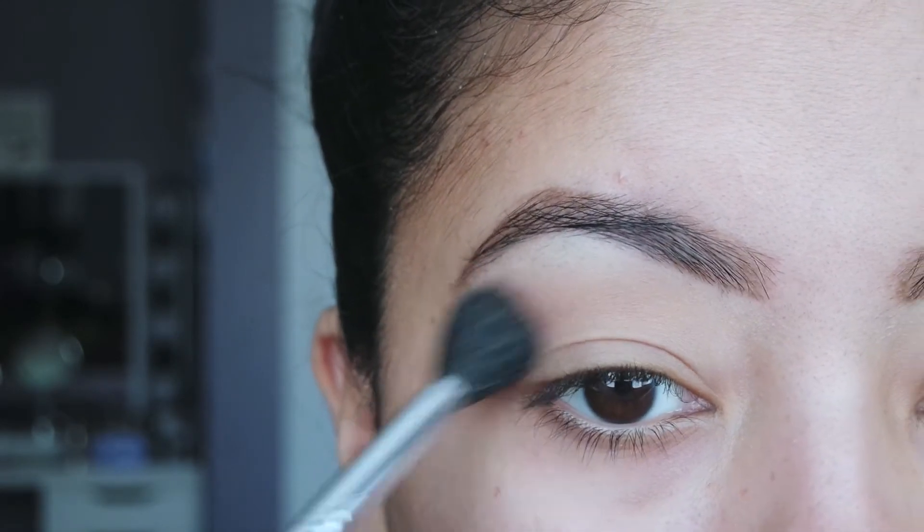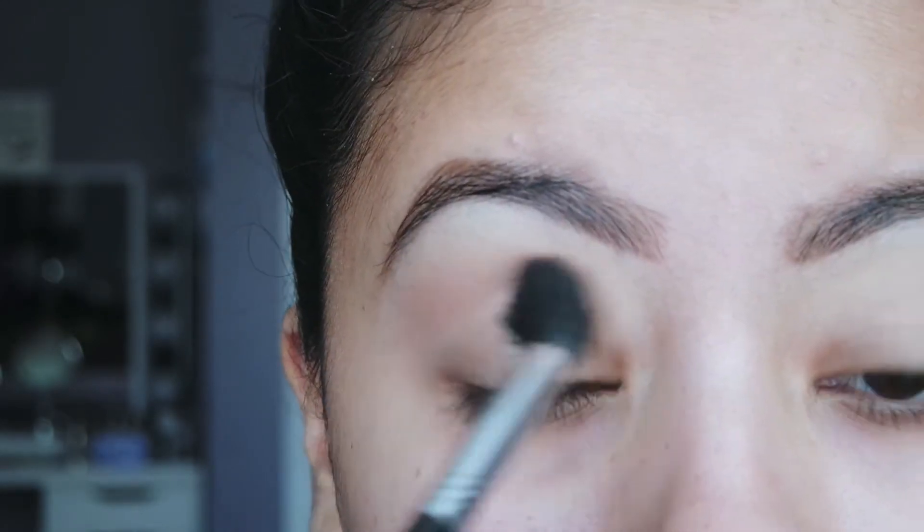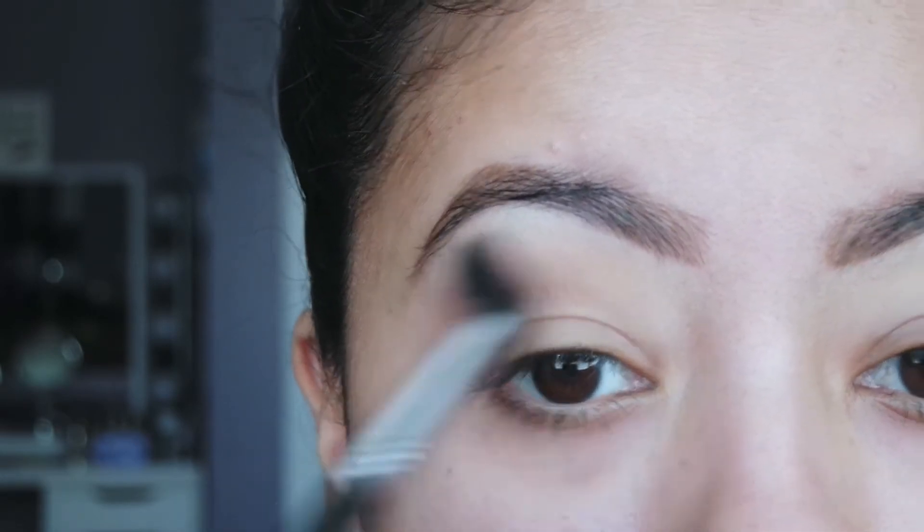Take your big fluffy brush and just buff that everywhere — you don't have to be precise. You just want to get that color in your crease.